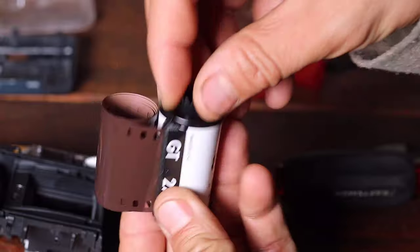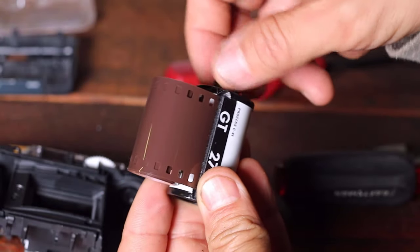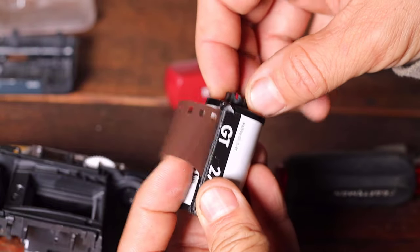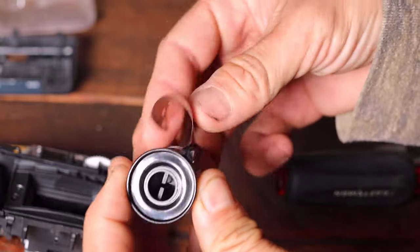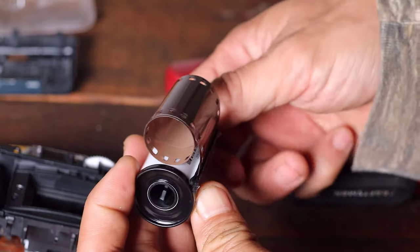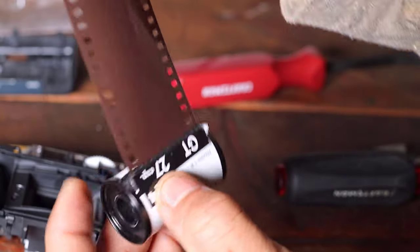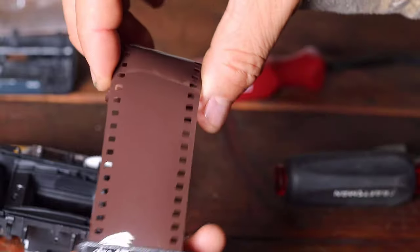Each frame is approximately 36 millimeters by 24 millimeters. This 35 millimeter film frame dimension is the same as a 35 millimeter full frame image sensor on a digital camera. Although there are larger image sensors, the 35 millimeter full frame sensor is usually one of the largest for consumer digital cameras. So even the name and dimensions of parts from a digital camera can come from a film camera like this.